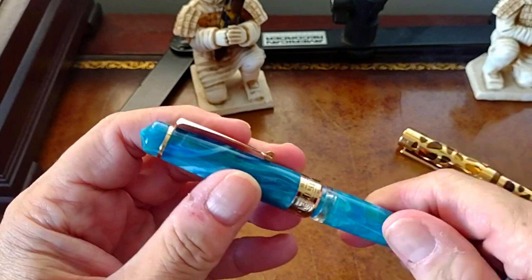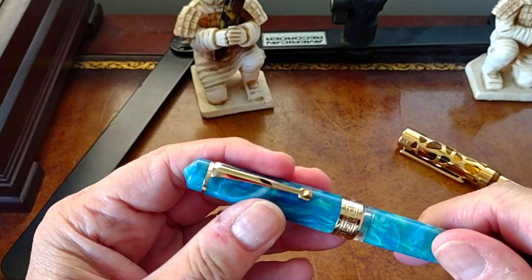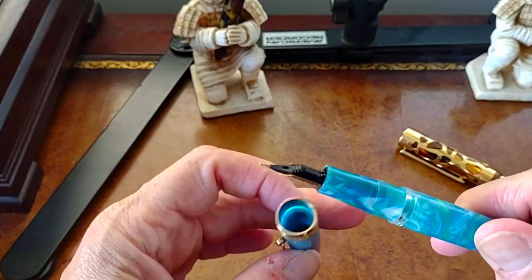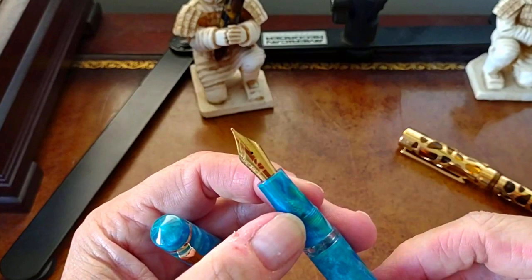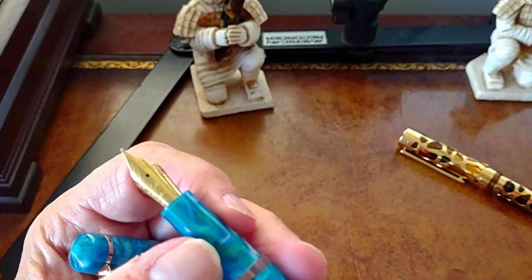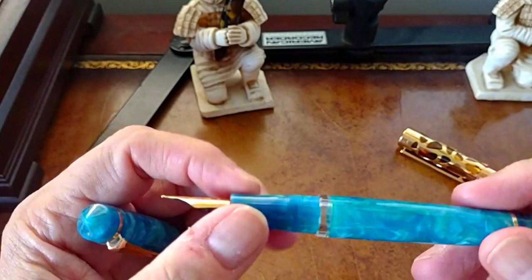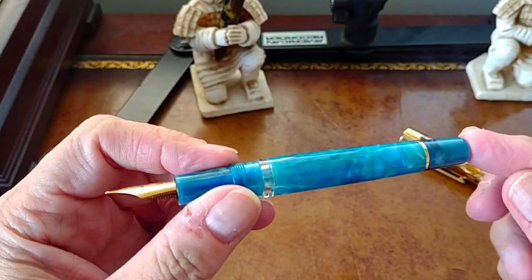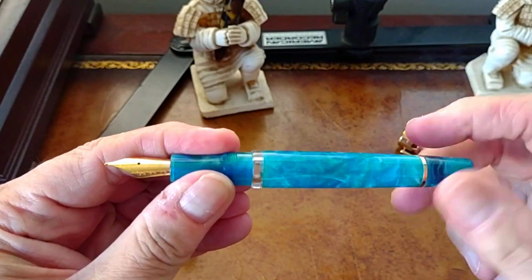Everybody's doing the cap-turn demo so let me do it also — this takes just about two turns to remove the cap. This is a medium nib; you can see the 'M' in the center of the nib. When I first got this I wondered if the piston might be defective, but I again contacted BritNum directly and he said no — that's where it stops when you turn down the piston knob.